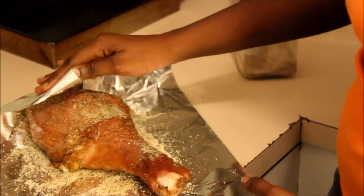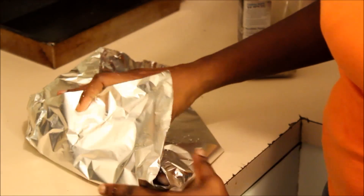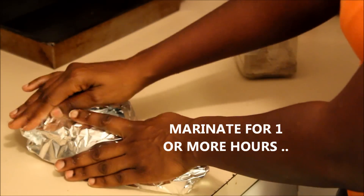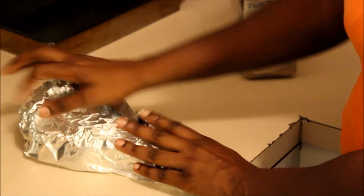What I do next is wrap it up in the foil and let it sit in the refrigerator for about an hour so the seasoning can marinate. That's it — and I put it in the refrigerator and I'll be back.